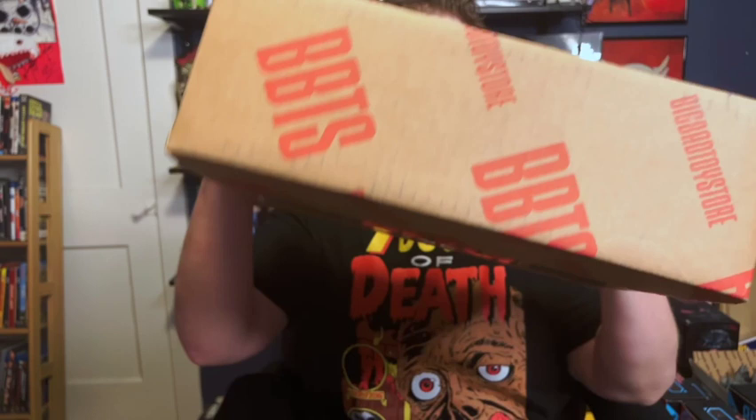What's happening everyone, welcome back to another episode of What's in the Box. This week I ordered something from Big Bad Toy Store and I cannot wait to open it up and show everyone. So without further ado, let's see what's inside the box.